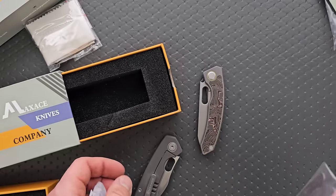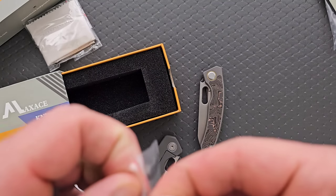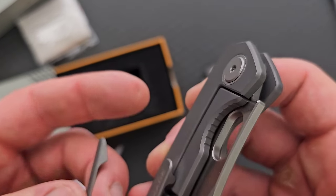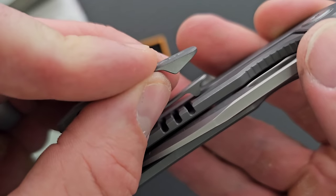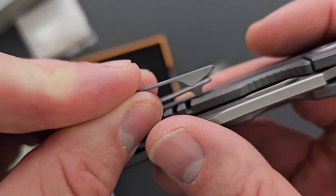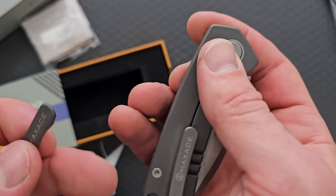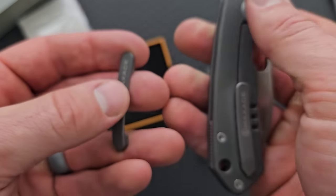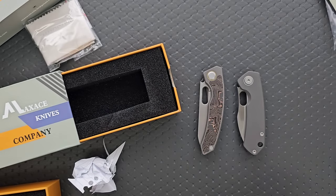Did they just send an extra pocket clip? Is there anything different about this pocket clip? Everybody sit back and watch me finagle open this tiny Ziploc bag — this is peak content. Is it just slightly longer? They probably did that just so people could have their preference for pocket clips. This one is going to be a little more pinchy, and this one is not going to be quite as pinchy but it's going to slide over the pocket seam a little easier. That's actually kind of nice — it's also a little bit longer. I've never seen a company offer two different milled titanium pocket clips.